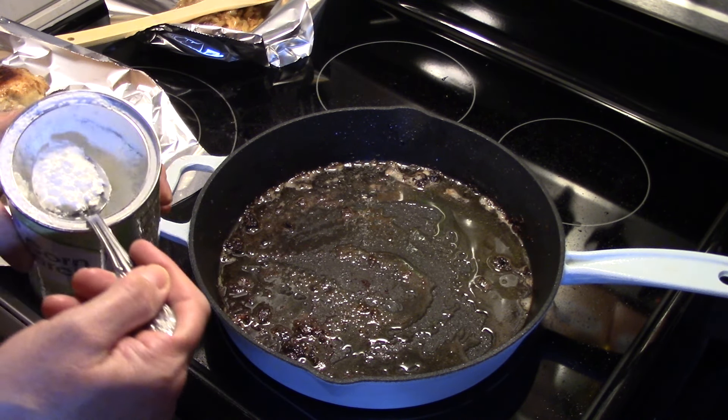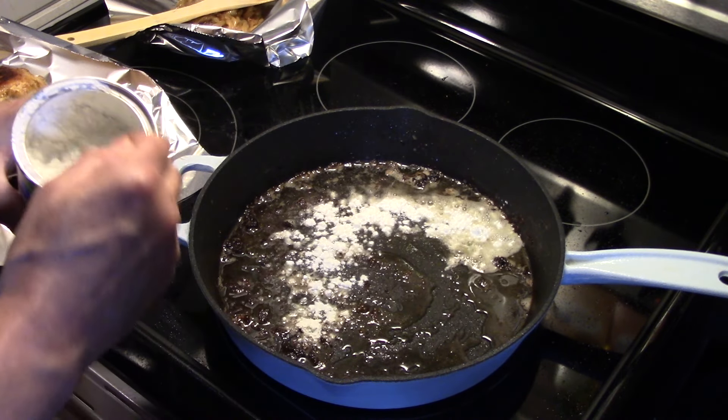Now in my skillet I still have a little bit of butter. I'm going to sprinkle in some cornstarch, about two tablespoons.